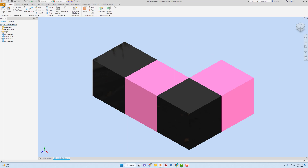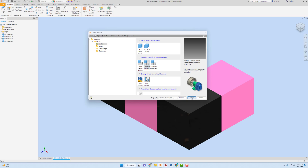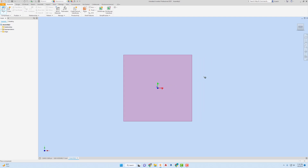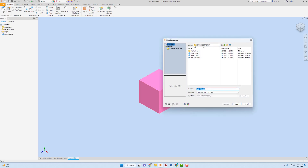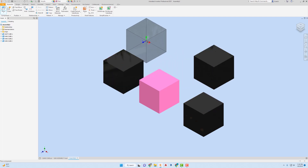The next sub-assembly is like a T-shape. I'm going to go to New, Standard Assembly, and hit Create. I'm going to go to Place and bring in a light cube first — that's actually the only light one I need in this one. I'll right-click it, hit OK, then right-click and ground it. Then I'm going to bring in three of the dark ones.